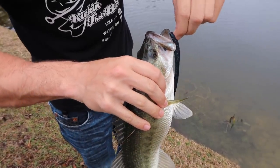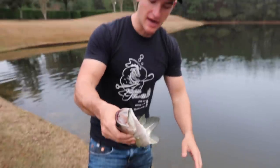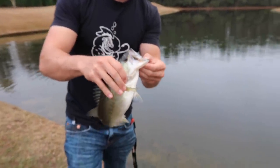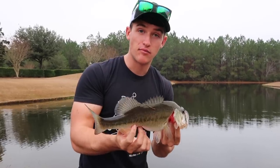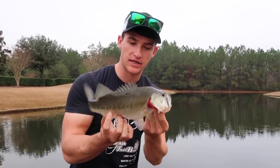Oh my god, I'm glad that fish bit it like that! Right now guys, look at his fat stomach — we got a security guard right next to us, I'm about to get kicked out. But anyways, beautiful fish. He slammed that thing right when I was jerking it really hard, moving that bait a lot, and that triggered a reaction bite.